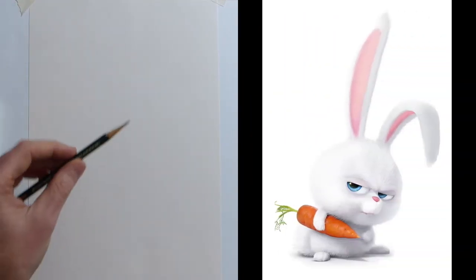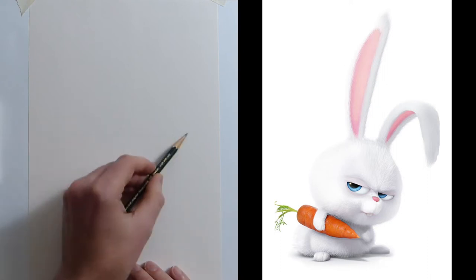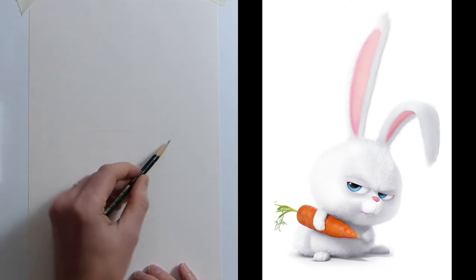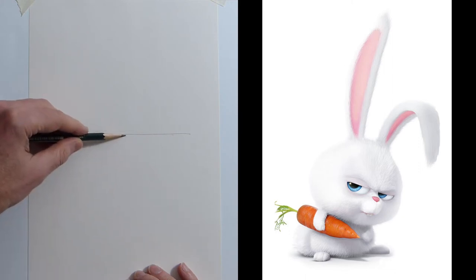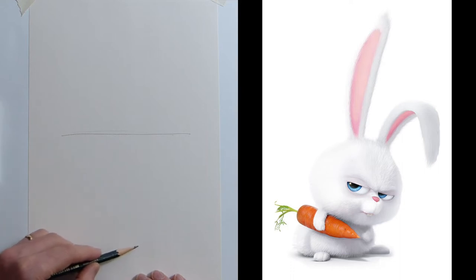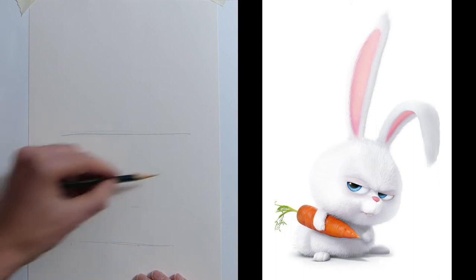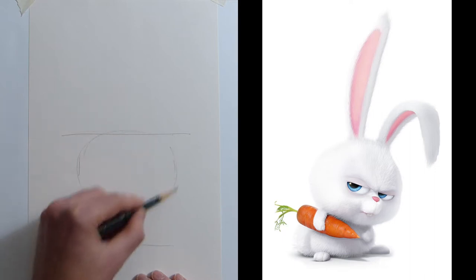We're going to dive straight in. Because he's got such huge ears we're going to split the page, so I'll draw the construction lines a bit stronger so you can see. There's the halfway point, his feet are at the bottom of his body and come down about there. His chin and head is going to be there — just put a couple of little marks and then a nice oval shape.